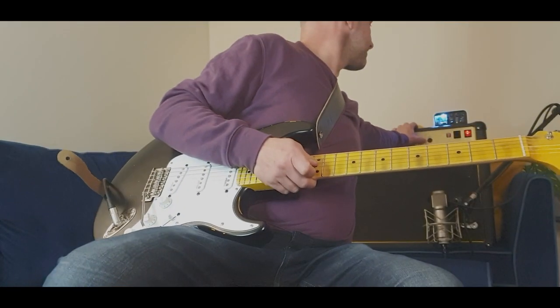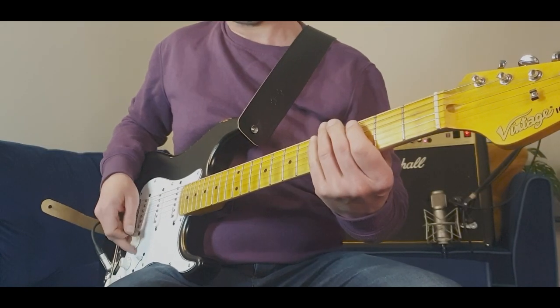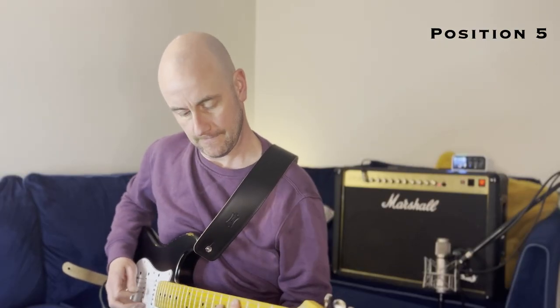Let's try some dirt. Similar sounds to the opening play.